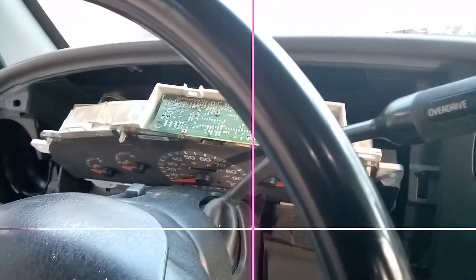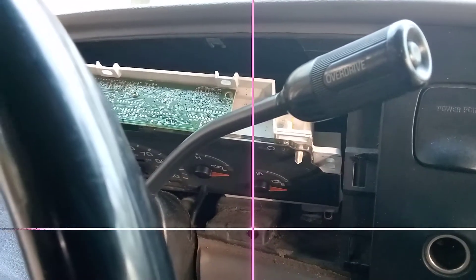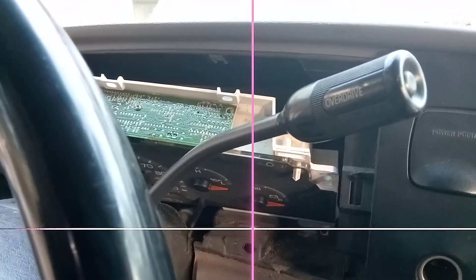Sorry about the crosshairs on the camera. A welding machine arc fried the actual lens, so it put a permanent mark.